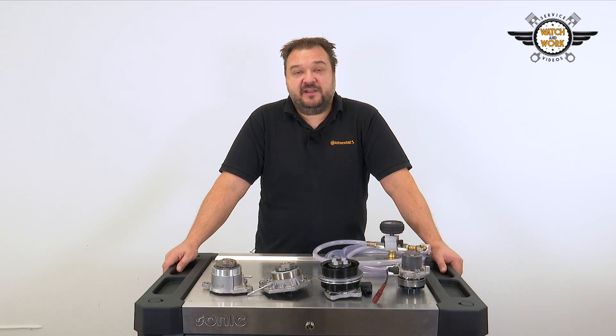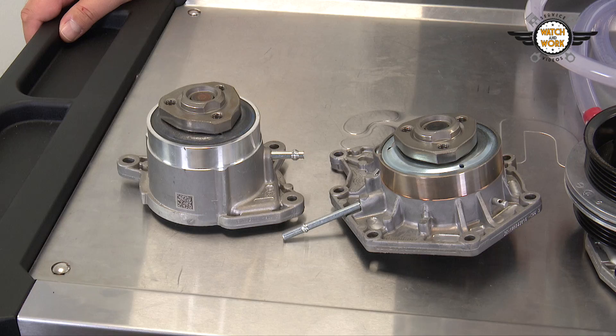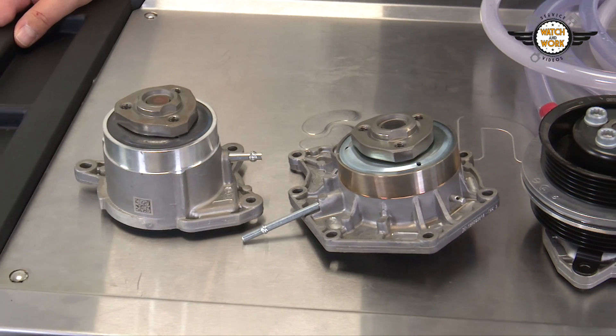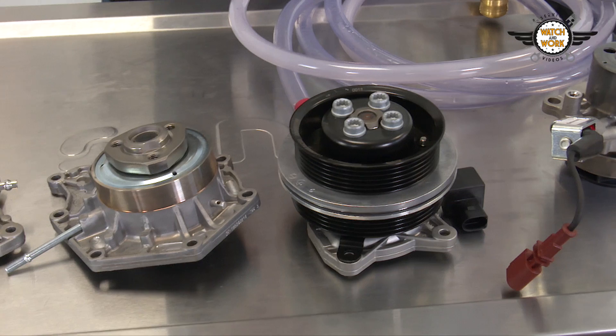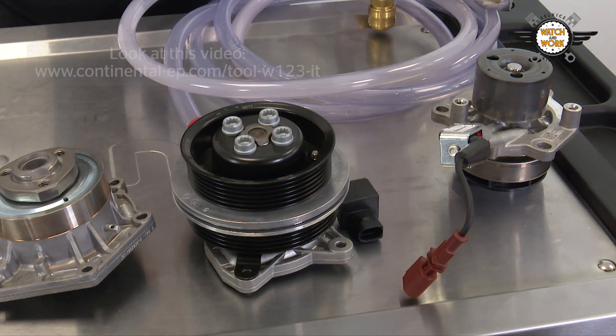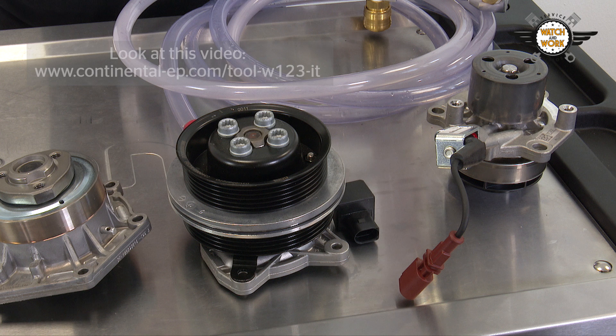Due to the strict emission standards, today's vehicles have to be fitted with a controlled cooling system. Various adjustable water pumps are available for these cooling systems. A basic cooling system can be simply bled with our W02 toolbox, but that's not enough for a controlled cooling system.